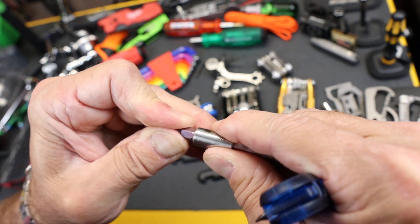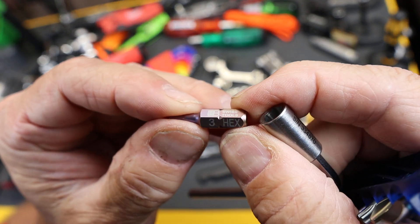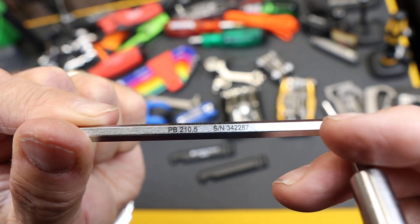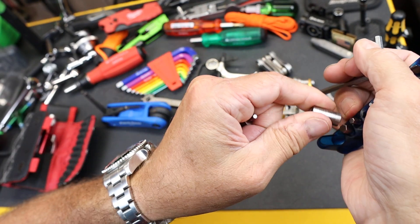Everything is made in Switzerland. Everything has the branding all the way around on the larger components. They're serialized — serial number right there. Highest quality, simple design.